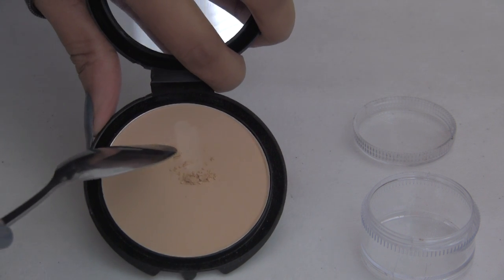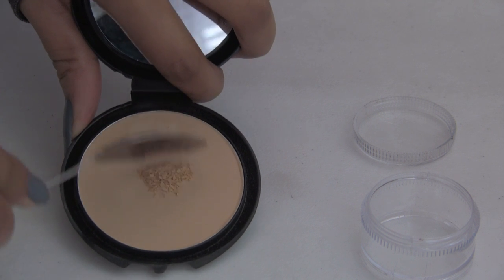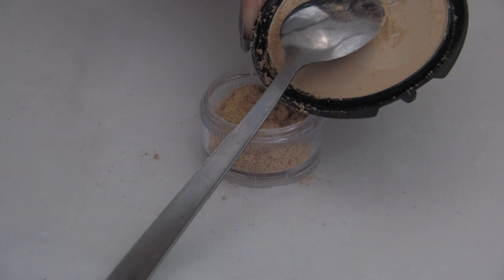Now you're going to take your spoon and you're just going to scrape it against the powder and this is how it becomes loose powder. It might look a little bit clumpy but I promise you it falls apart really easily and it turns really fine.